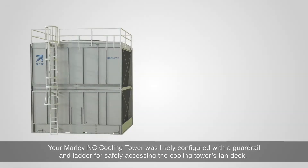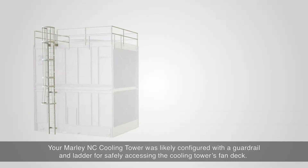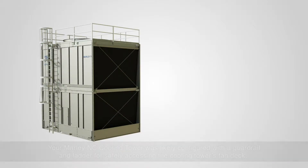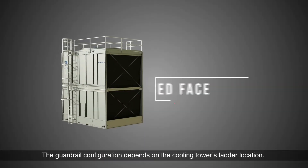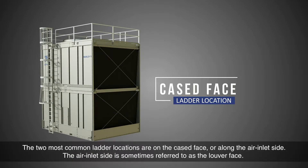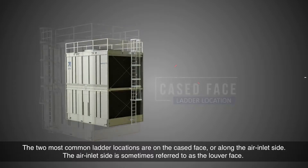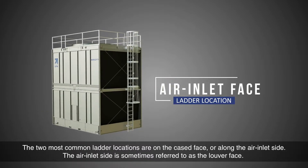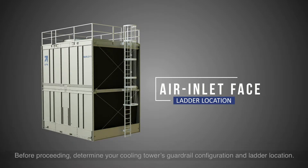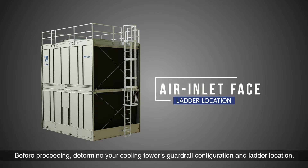Your Marley NC Cooling Tower was likely configured with a guardrail and ladder for safely accessing the cooling tower's fan deck. The guardrail configuration depends on the cooling tower's ladder location. The two most common ladder locations are on the cased face or along the air inlet side, sometimes referred to as the louver face. Before proceeding, determine your cooling tower's guardrail configuration and ladder location.